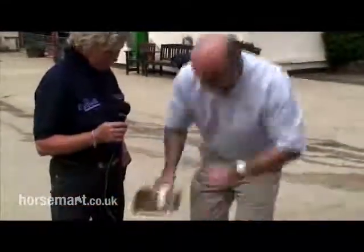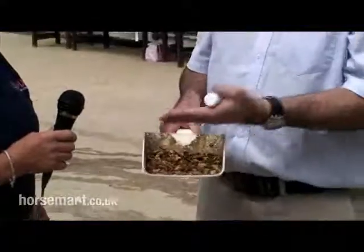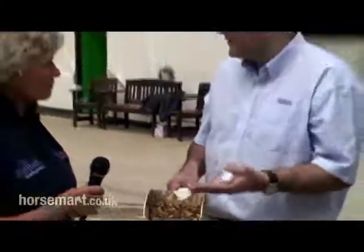So what we introduced was Equimax tabs and we've now got Eroquel tabs. These are palatable tablets that can either be mixed in with a little bit of food, given with the feed or with another treat, or given from the hand as a treat in themselves. It's designed for flexibility and to make worming easier for those horse owners that find syringes difficult to handle.